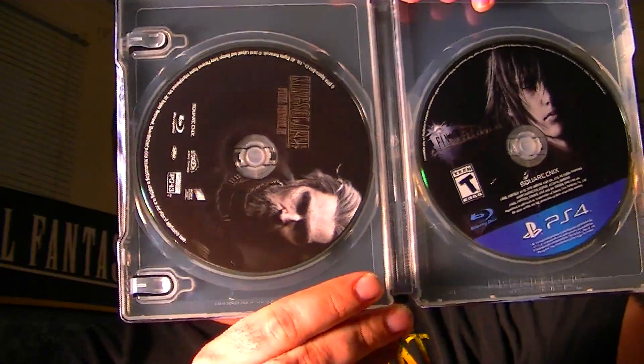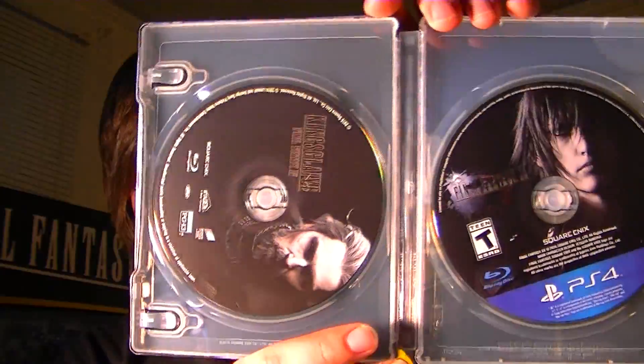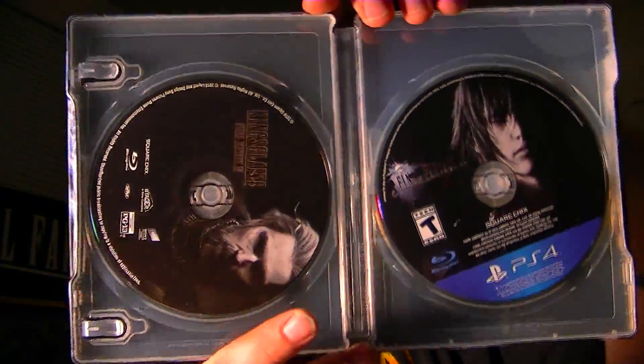I will pop out these inserts real quick so I can show you guys what's on the other side. If you get the Deluxe Edition, you also get a copy of Kingsglaive on Blu-ray, which is a very very nice edition. Very good movie. If you haven't watched it yet, I highly recommend it before you get to the game because it clears up a lot of confusion with the story at the very beginning — spoiler free of course.